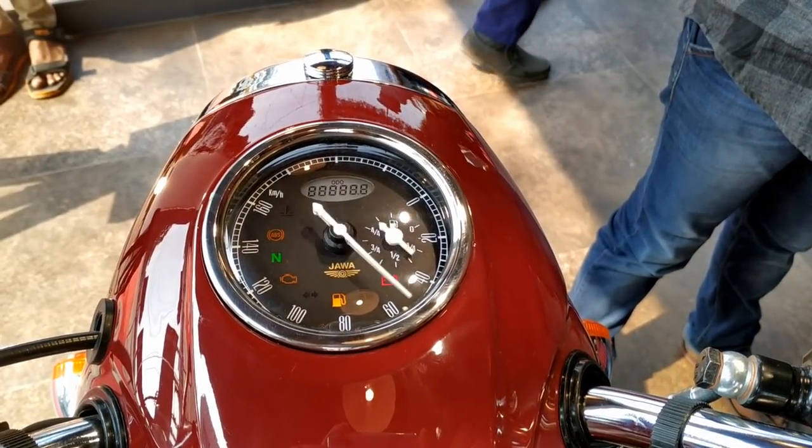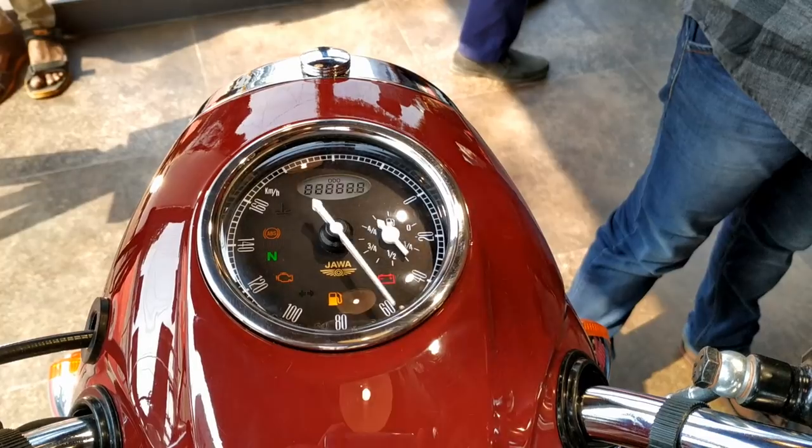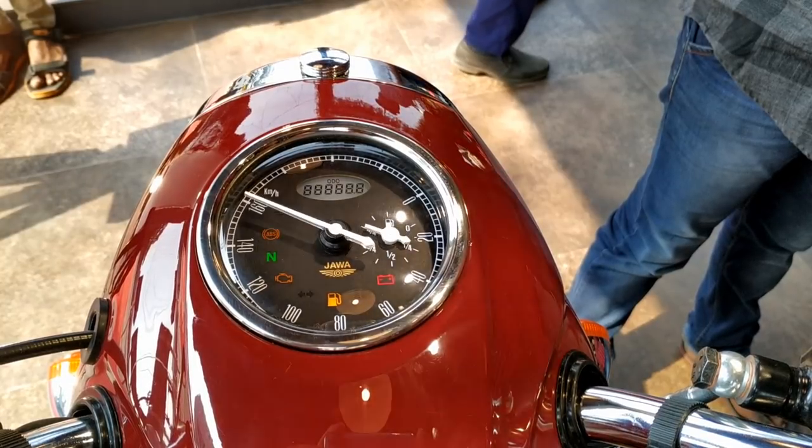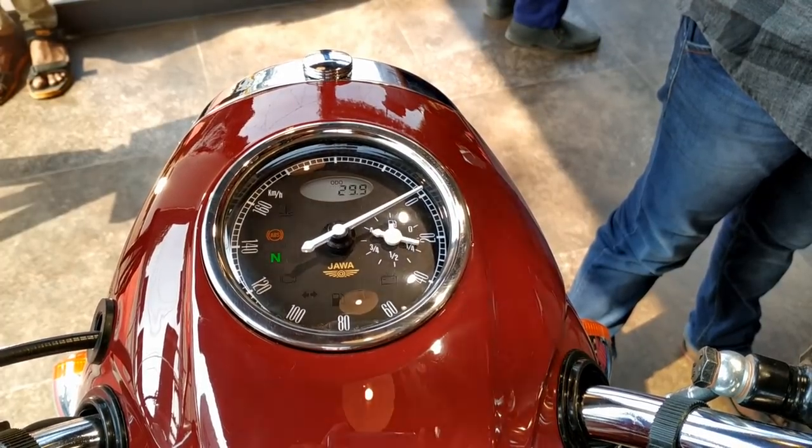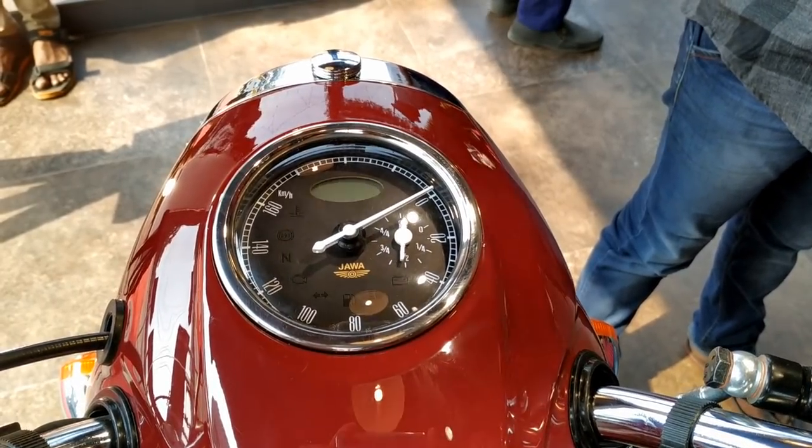All essential telltale lights such as coolant temperature, ABS, neutral indication, engine check, turn signal, low fuel warning, high beam, and low battery are present. It also has a fuel gauge and a digital odometer. But they skipped the trip meter.